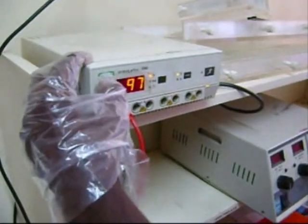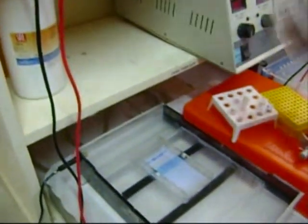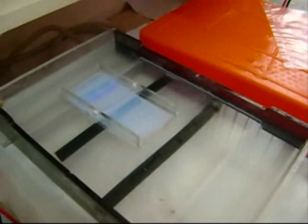In this way all the wells are loaded and the power pack is set at 100 volts and is switched on. The gel is allowed to run for 20 minutes, after which the power pack is switched off and the gel is removed from its template.